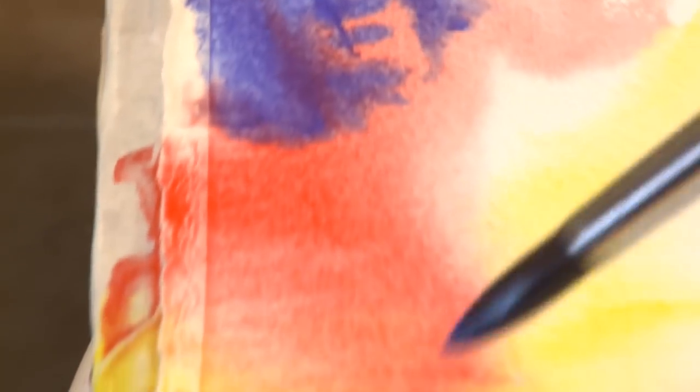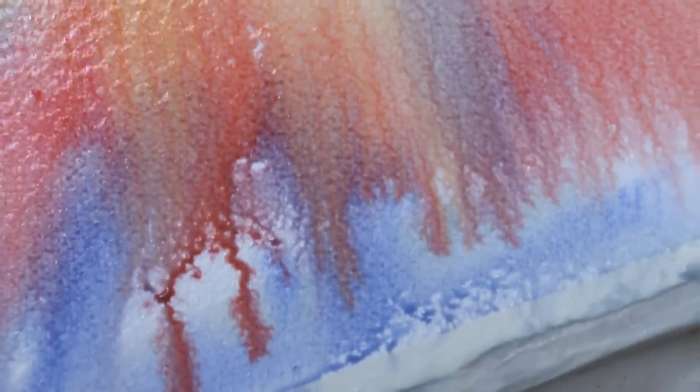I'm going to tip it in all directions so the paint will run together. My idea is that color is much prettier when it's mixed on the paper — allowed to mingle on the paper — than when it's mixed ahead of time on the palette.